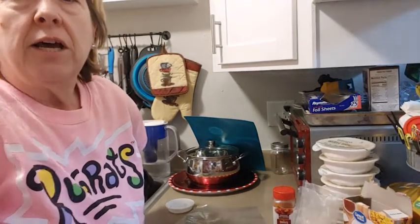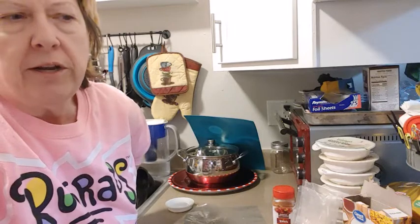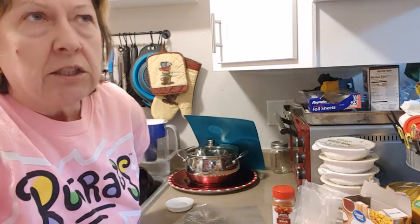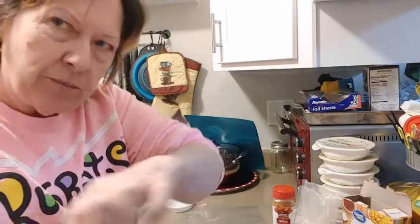Hi, it's Lori, the armchair chef. I'm in the kitchen again. This time I bought some chicken at Walmart — it was marked down, about half price. I got it for $6, and they were four large breasts. I've cut them in half to make eight strips, my kind of guesstimation would be a tender — half a breast.